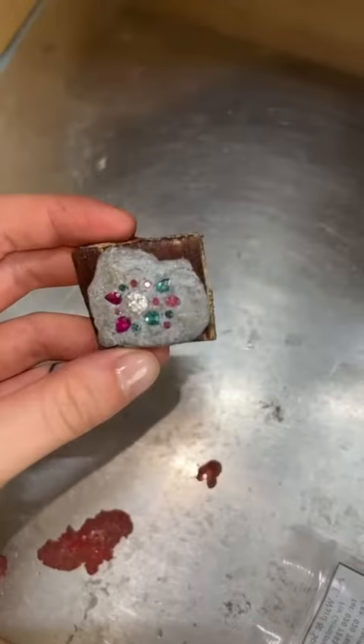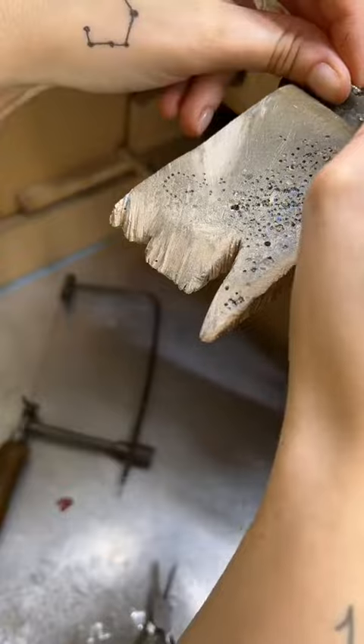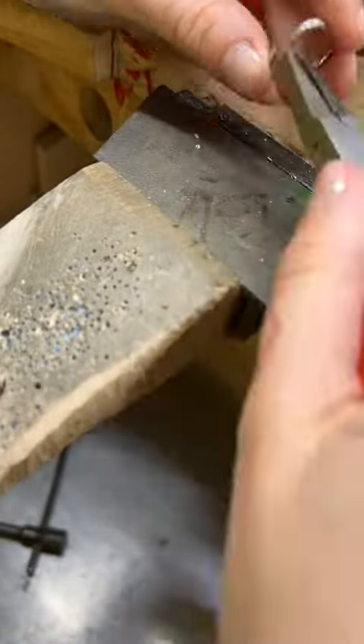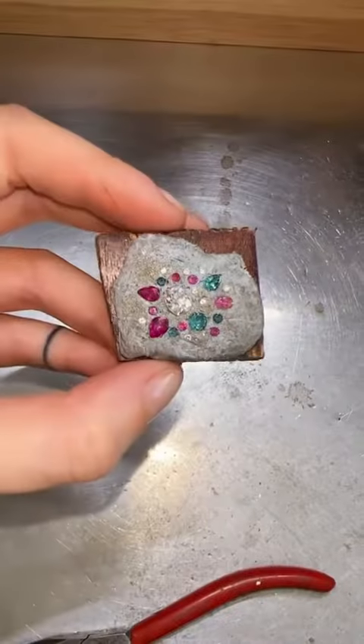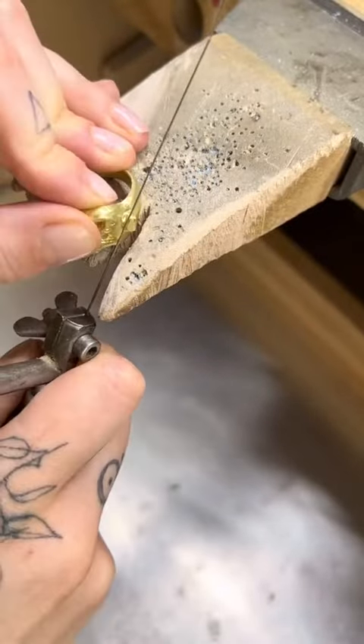We also have some little diamonds going into the ring, so I need to grab those little diamonds out of the eternity band that the client gave to me. It's a platinum eternity band, and I'm just backing the diamonds out by folding the band and letting the diamonds come loose naturally. Then I pop the diamonds in the ring layout so they're all set to go.